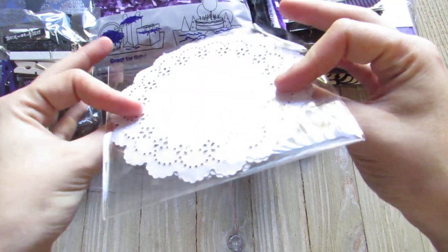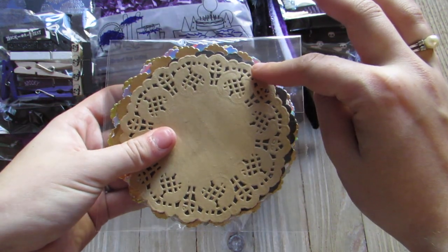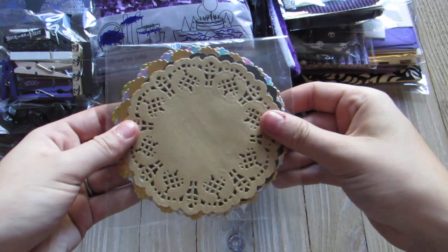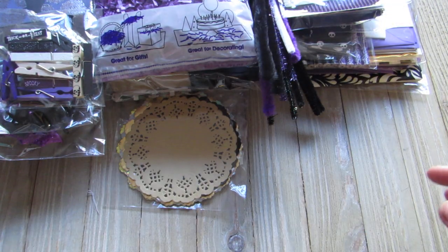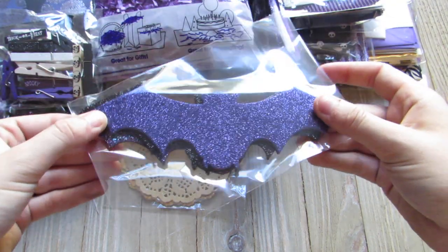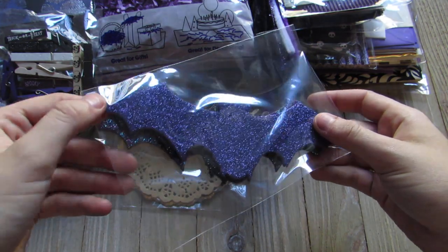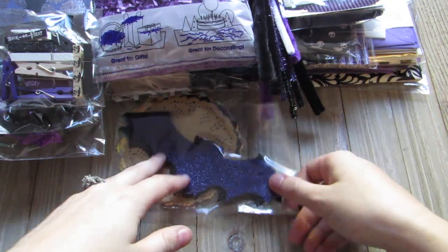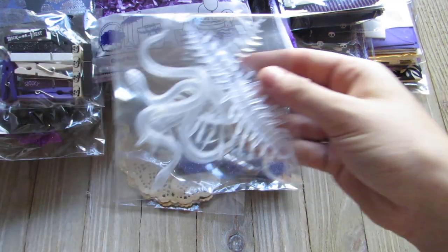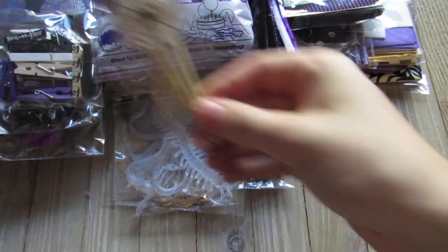For my doilies I sent her more than ten — I have holographic, gold, rose gold, black, and craft. I'm also sending her some felt from Target: the multicolored purpley one, a black glitter one, the black one, and the purple one.